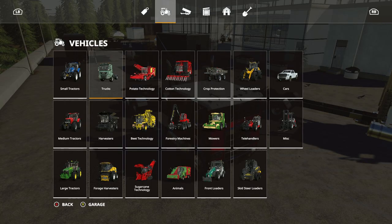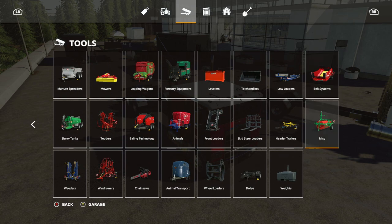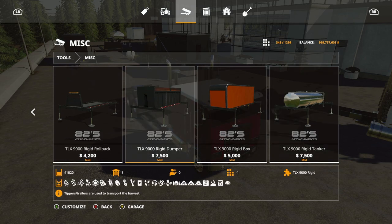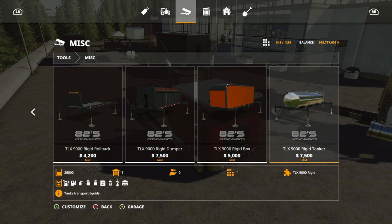One of the cool things with this truck is it has four options for box attachments, located under tools, all the way to miscellaneous. You have four options: a rollback which is like a flatbed, a dumper truck, a box trailer where you can put equipment in, and a liquid tanker. The rollback base price is 4200. Initial slot counts: rollback is 3, dumper is 10, rigid box is 4, tanker is 7.